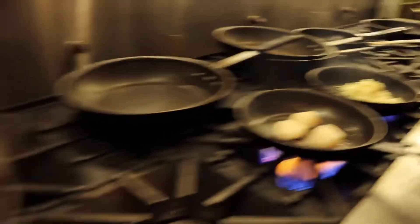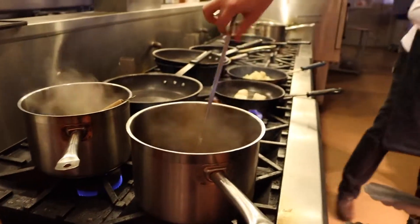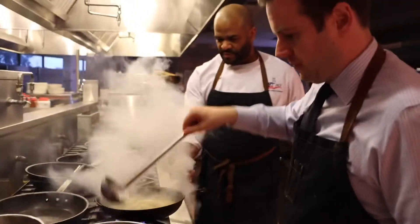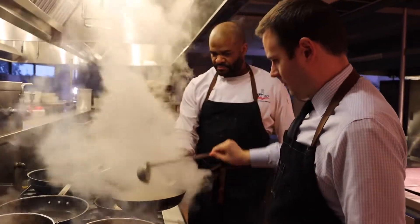You see that ladle? Put in about two ladles of that stock into the risotto. Right now? Yes, into the risotto. Ready? One... one more. I'm almost at two minutes, I think.